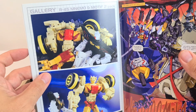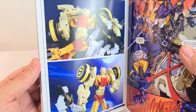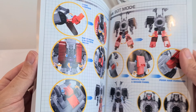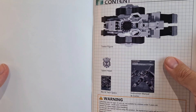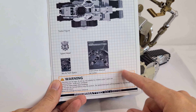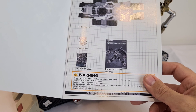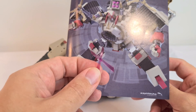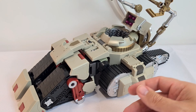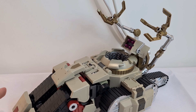It's got some information about some future figures coming up through the Reformatted line, which are Chrome Dome and Rewind. It goes through and shows you the instructions, which are fairly good. These are the regular bits that come with it, so if you haven't ordered through Planet Steel Express you won't get the extra bits like the translucent face plate and the silver missiles.